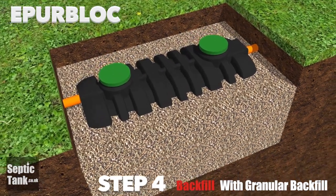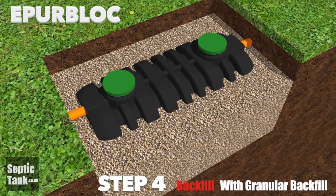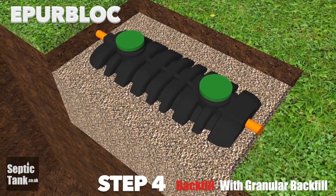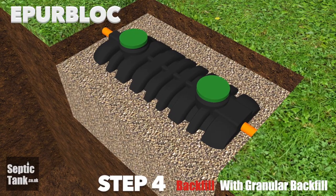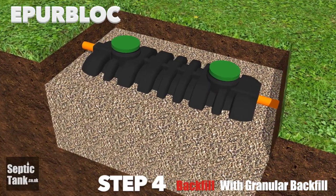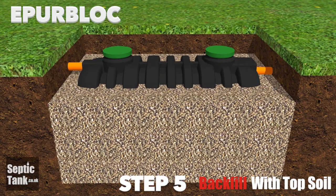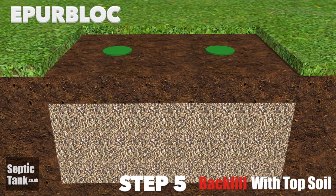You can use sand, you can use shingle, or you can use 20-30mm granular backfill. It's best to backfill up to about three quarters in height up the side of the septic tank. Step 5: Backfill over the granular backfill and the septic tank with topsoil.